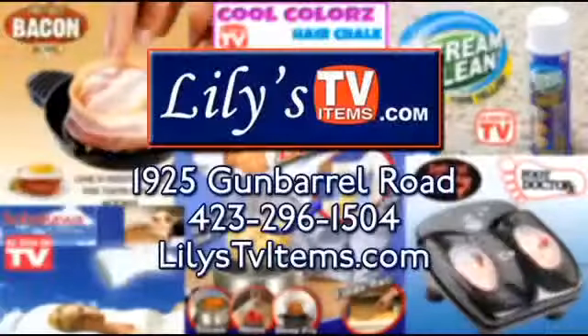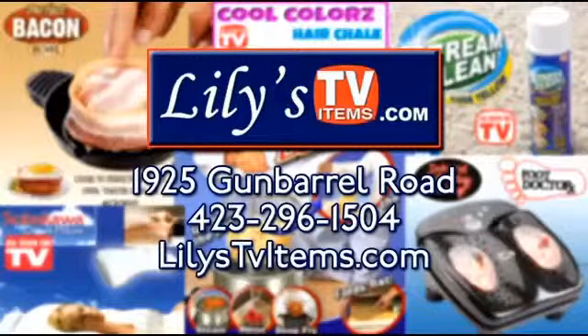Dottie Davis — where to go is Lily's As Seen on TV. There are actually three stores in the area. Here's the Gun Barrel location — if you call that number and want to find out about the other locations, they'll direct you. We have the Hickson and the Cleveland store. 296-1504, LilysTVItems.com. Shop now — the sale's going on all week. Thank you, Dottie.